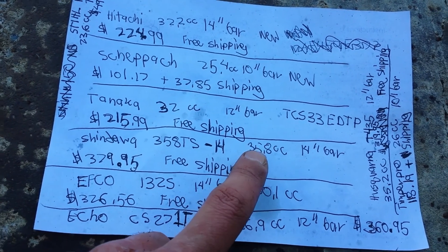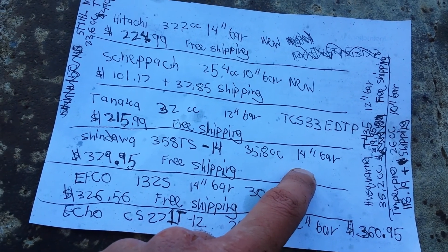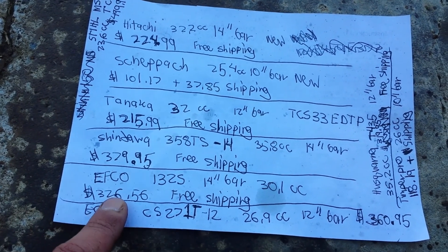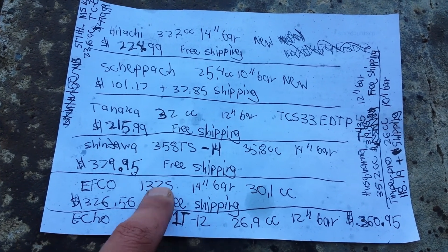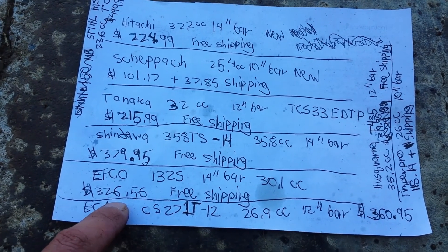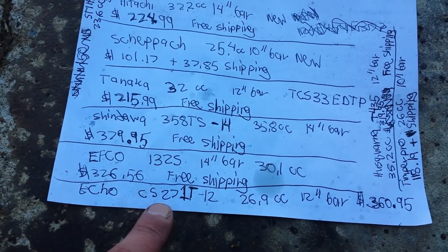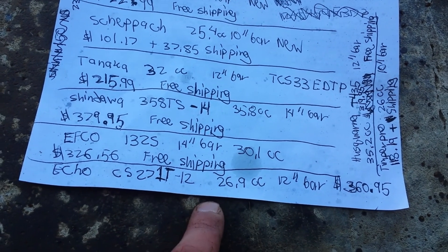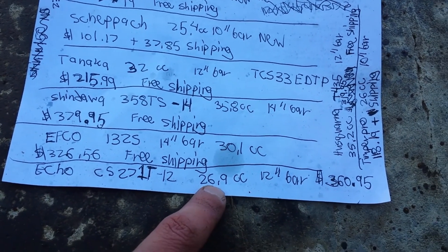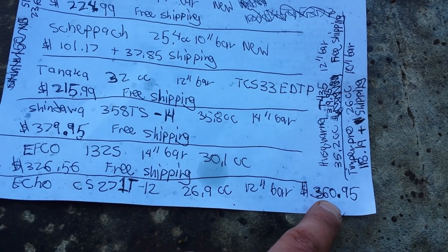And this is a real kicker. So here's a 35cc — this has over 10cc's more and a 4 inch bigger bar than mine for $379.95. And then there's an EFCO — there's the model — a 14 inch bar, 30.1cc's for $326.00. Mine was only $142.00. Here's an ECO CS271T-12, 26.9cc's and a 12 inch bar — so 2 inch bigger bar and almost the same engine power for $360.00.